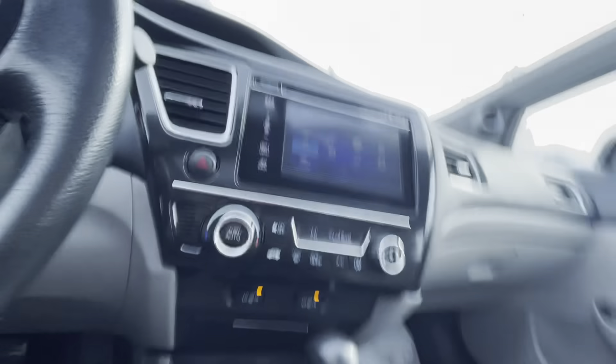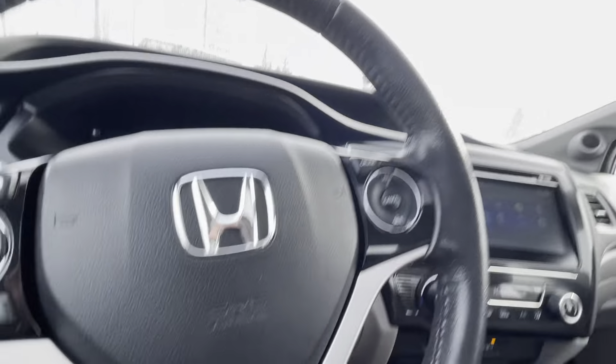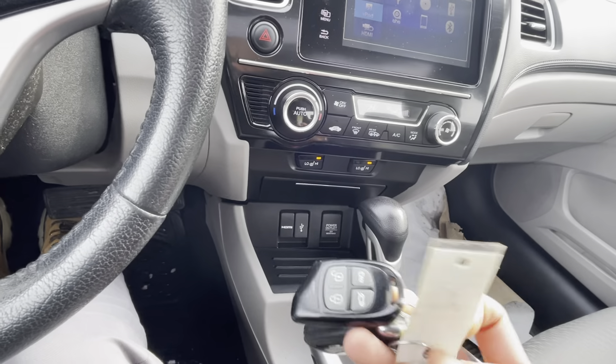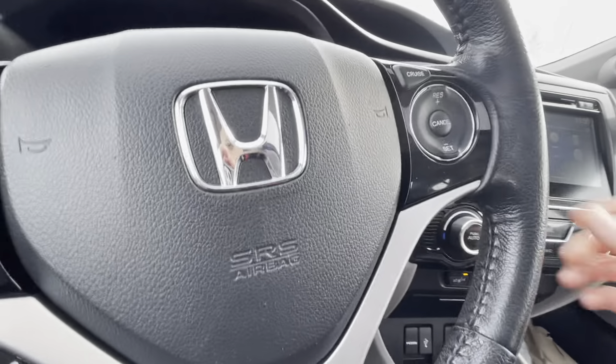This one does have a sunroof, which is a really nice option. And on the key fob itself, it's nice to know that this one actually comes with a remote car starter that the previous customer had purchased — a really nice addition for the wintertime.